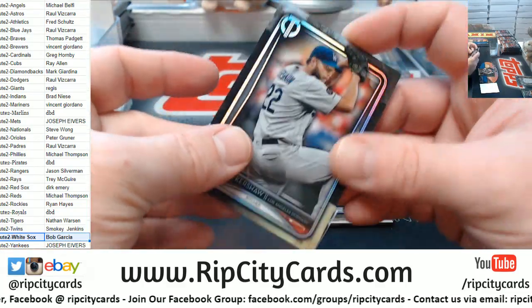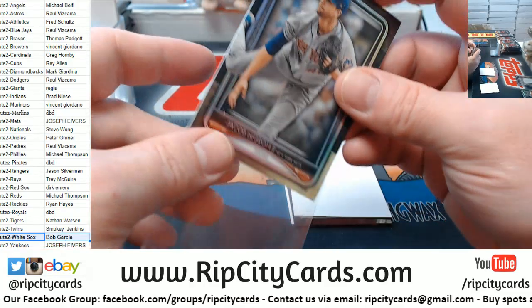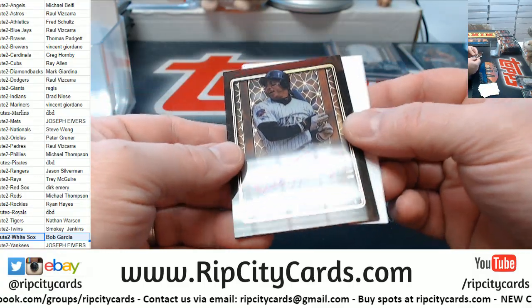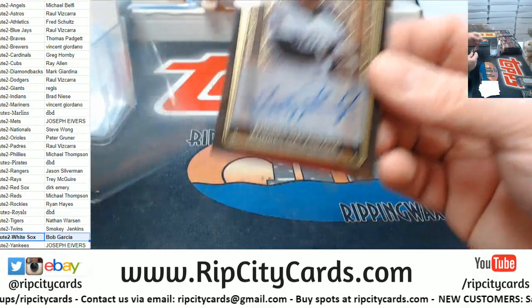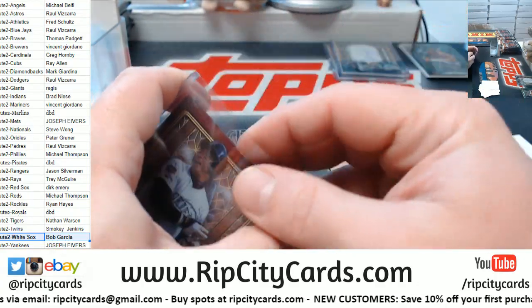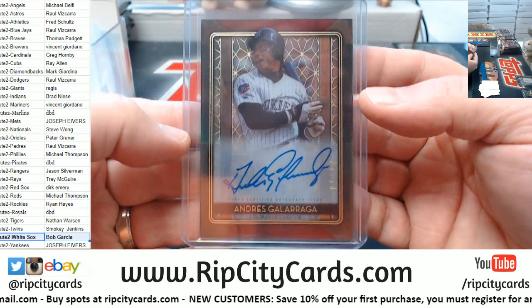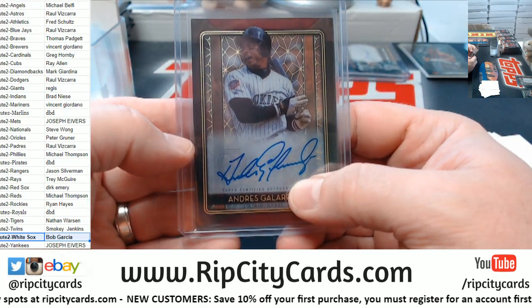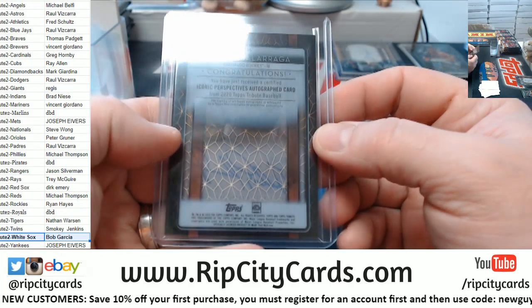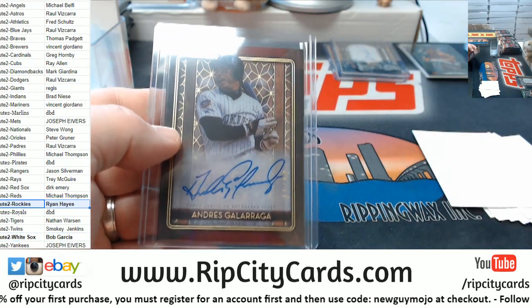Kershaw for the Dodgers. Nothing since the Max Muncy — Grom for the Mets. And an Andres Galarraga 210 for the Rockies — another one of those acetate deals. It's oddly heavy, which is interesting. And again not a traditional Galarraga autograph. I don't mean — do you think something happened to Andres? But there is Rockies.